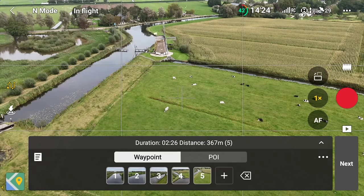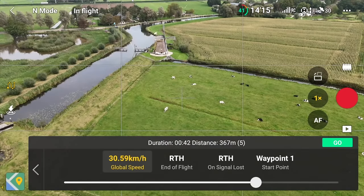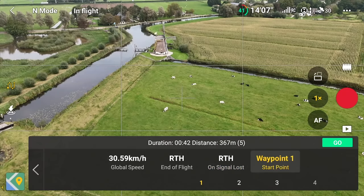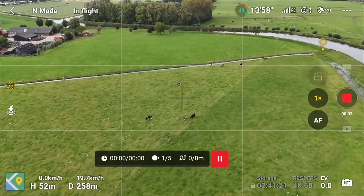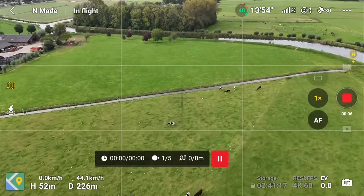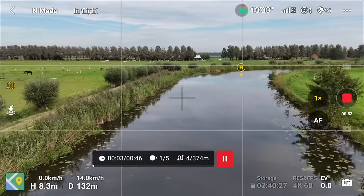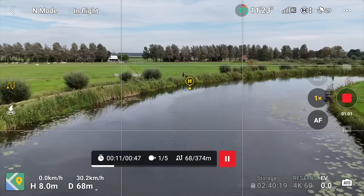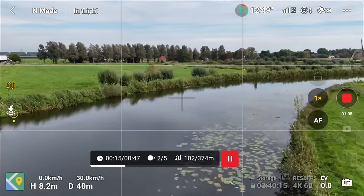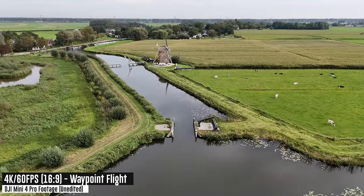Set what happens at the end — I'll select return to home — and then press go. Start recording so you don't forget. It begins at waypoint one and iterates through each waypoint, smoothing out the edges as it transitions. You can see it flying and slowly rotating. What's cool is this route can be saved so you can fly the exact same route again time after time — great for documenting construction progress or any repeating shot.